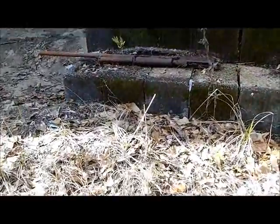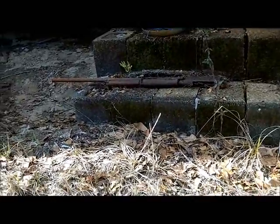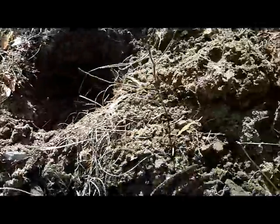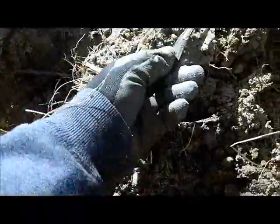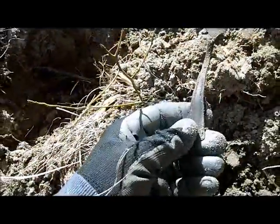Getting closer to the stairs — look at that right there on the stairs, that's a dead shotgun. Semi-automatic, rusted to crap. Dug down here about seven inches and got myself my first fork of 2015. Look at that, pretty cool!